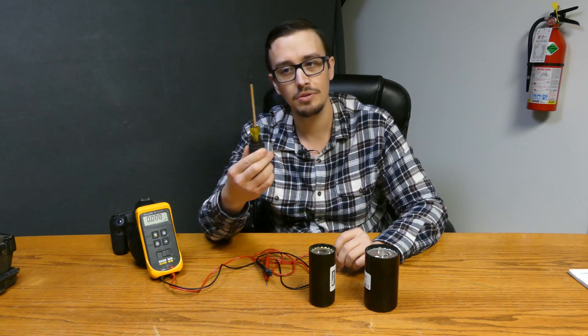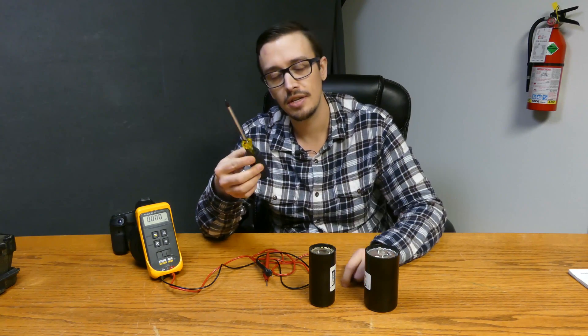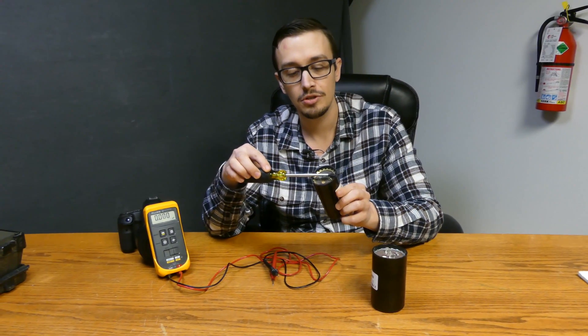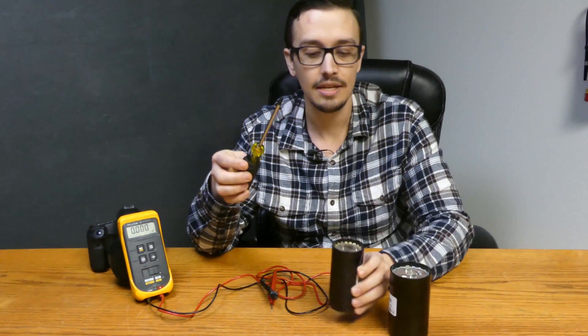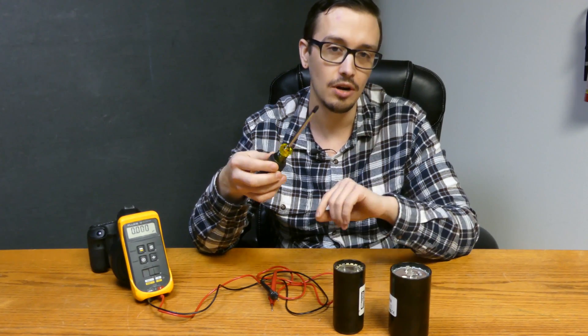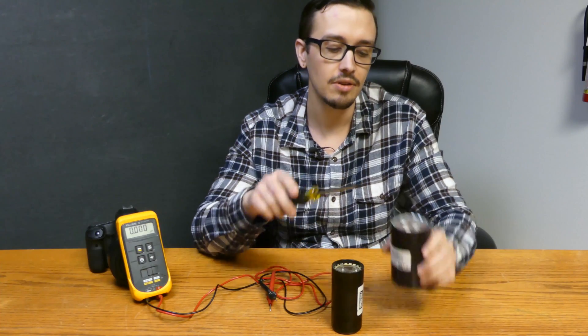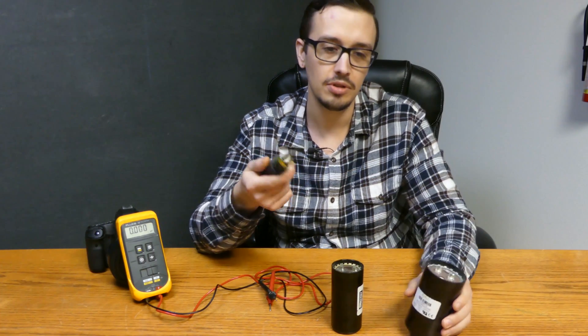Now you want to use a screwdriver — preferably something that's insulated so you don't get bit — to just discharge your capacitors. You just touch the metal terminals and that's going to drain any remaining charge. That's more just to protect your meter, because you don't want to obviously damage a meter. So we'll just discharge both of these.